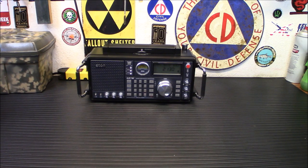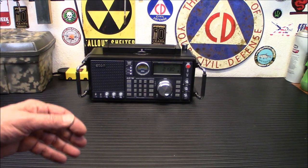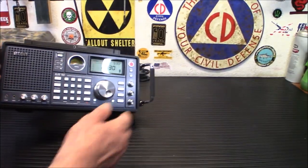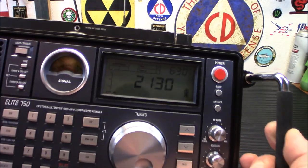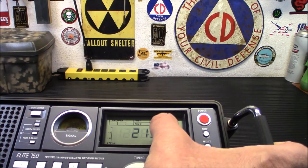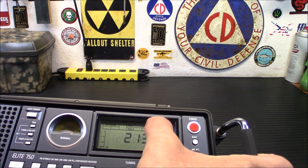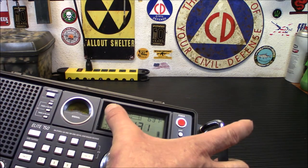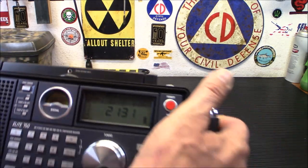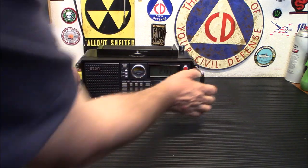I do like the fact that it has an alarm clock in it — it has dual alarms. If you notice on top here, you'll see Alarm A and Alarm B, or Time A and Time B. Those can be set for alarms. It also has an antenna indicator on the display showing you whether you're using the internal or external antenna.